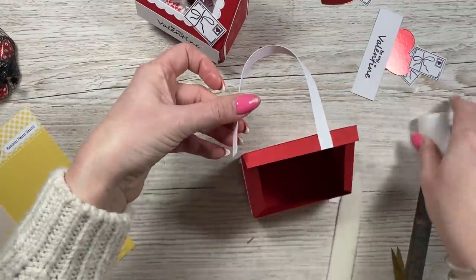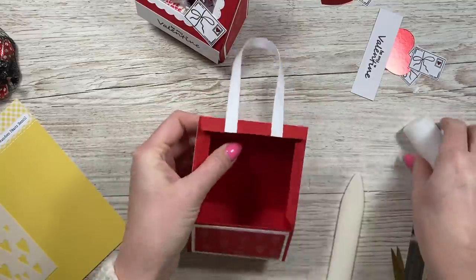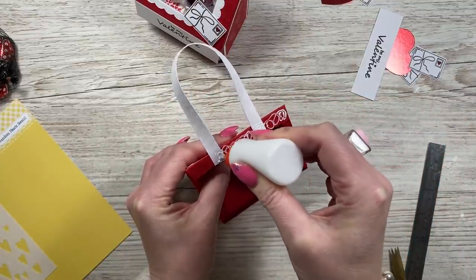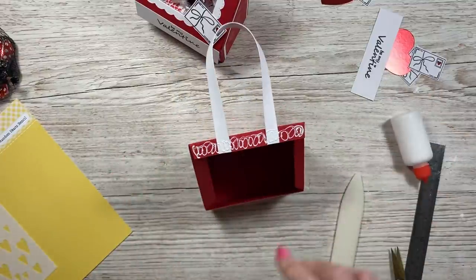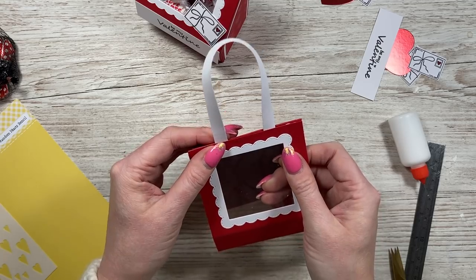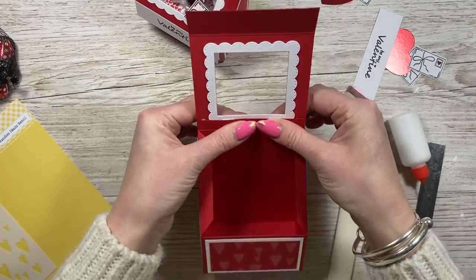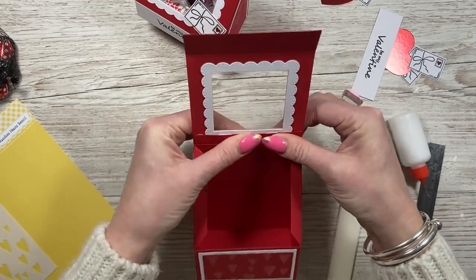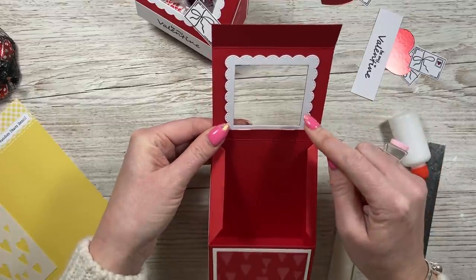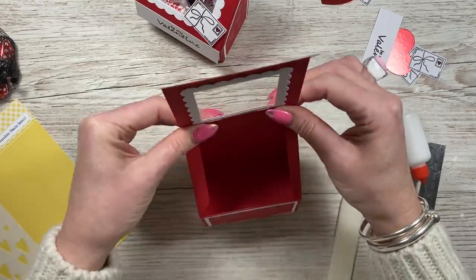Then add a little glue to the other end and bring that one around the same way. Then you can add your glue all the way along this piece and grab your lid here and just sit that over the top - that will conceal everything. Flip it over so it's all nice and neat inside. I guess you could stick the frame last so it'll go over that join, but no one's really going to see it anyway.